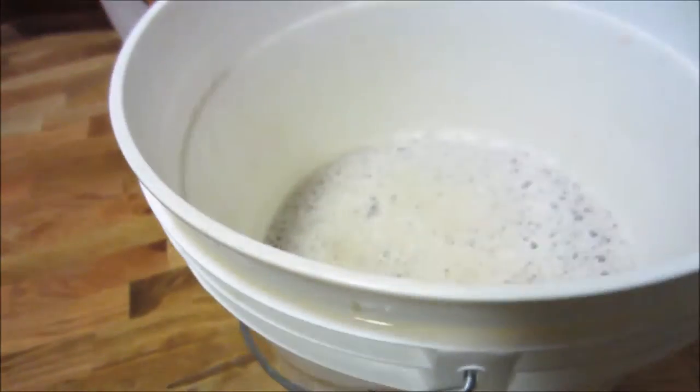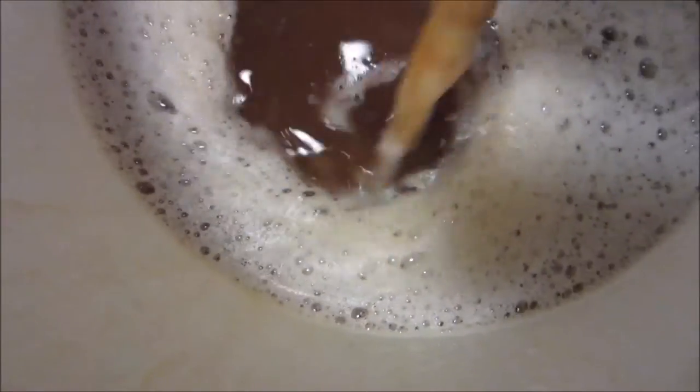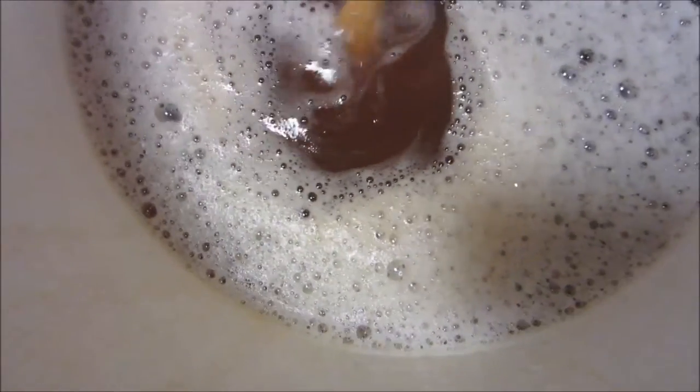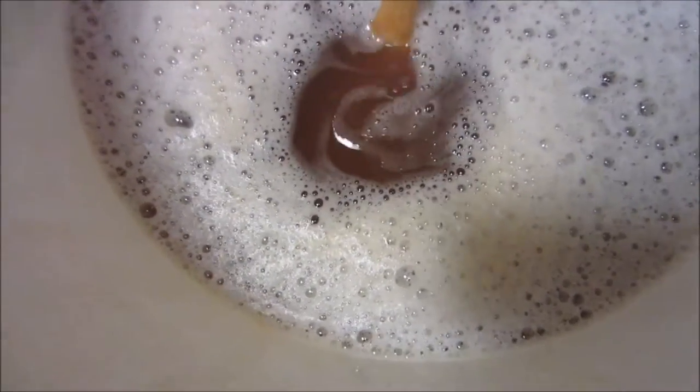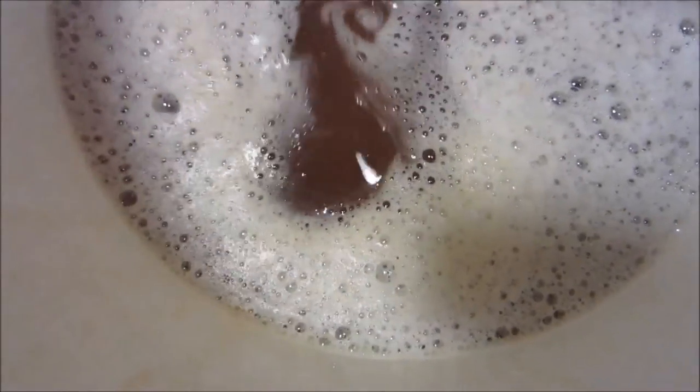Looks like I extracted roughly two and a half, three gallons, something like that. You can see that color — it's quite opaque. It's actually already more syrupy than I would have expected, but some of that could be from the pectin.